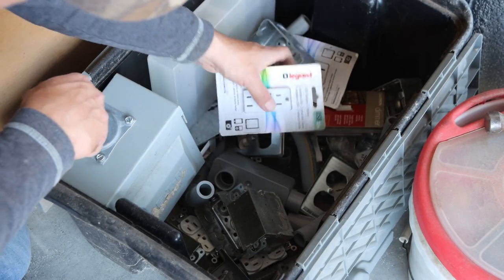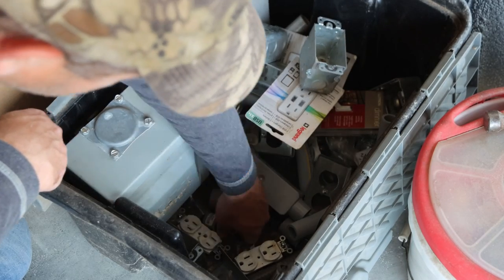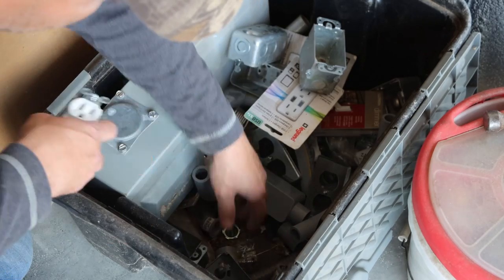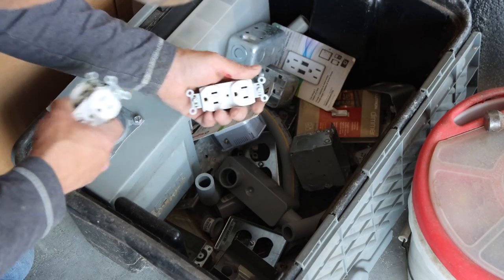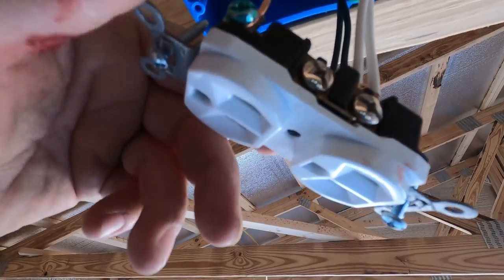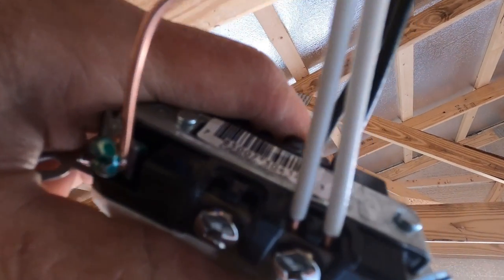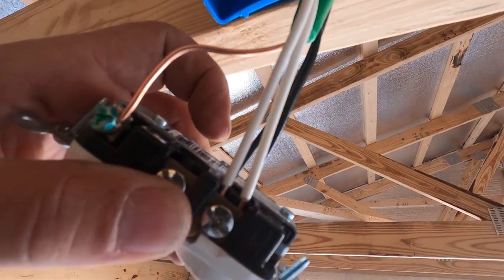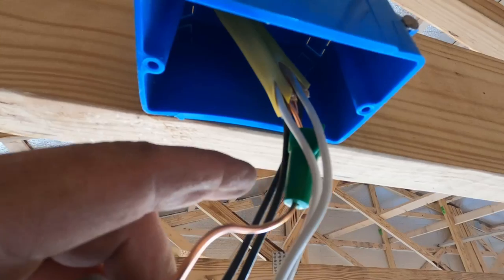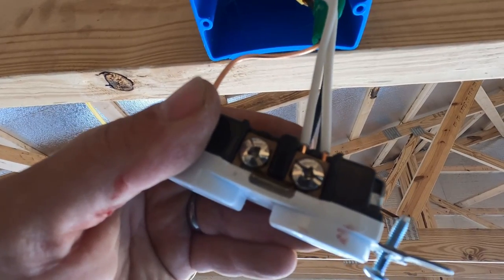Let's see what we've got for outlets. Pretty sure I don't need a USB charger on the ceiling. Let me show you the style of outlets I like — they cost a little bit more but they have a clamp. The wire fits in behind there and it clamps down with the screw, and I make my splice for my hot and my neutral on the outlet. The only wire nut I have is the grounding wire nut where it splices the grounds together. I think it's just a lot easier to work with.